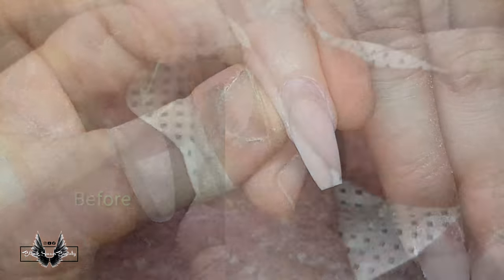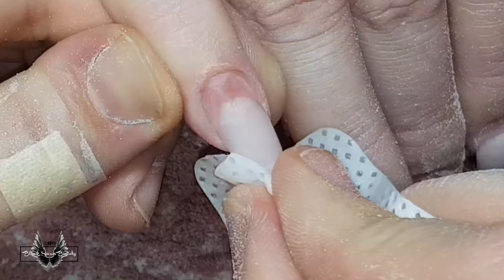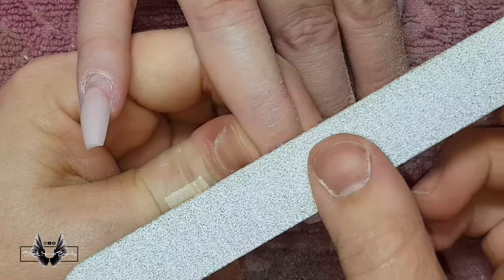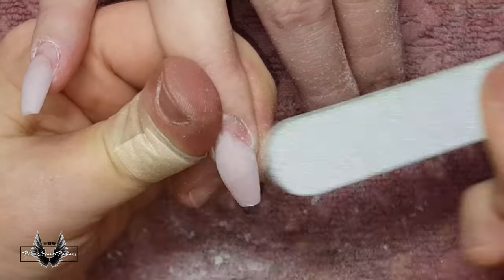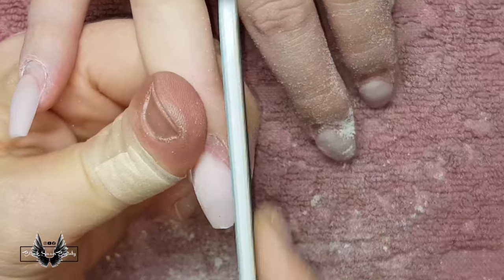After removing the dust, there's no fine white line between the nail plate and the acrylic. Just wiping over the nail with a lint-free wipe and some acetone, you can see the extent of the nail prep — zero cuticle left on the nail plate and zero lifting left from the acrylic. This is perfect to move on to the acrylic application step.